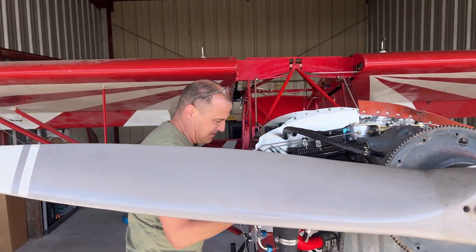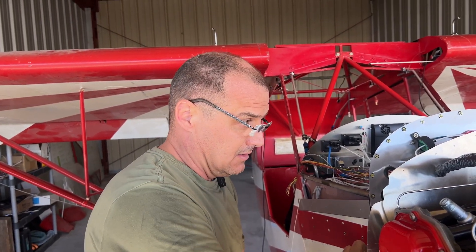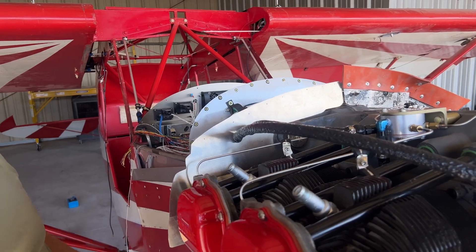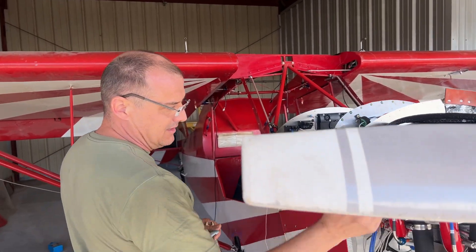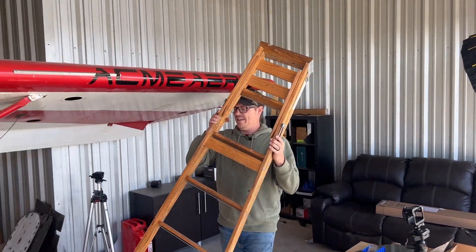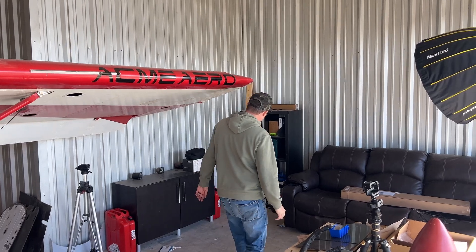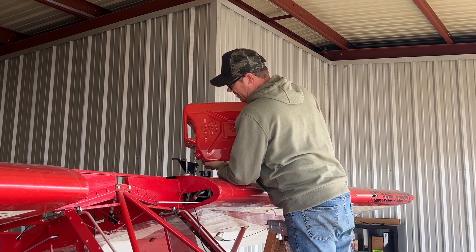Next is priming the fuel system. Same idea as normal priming to start the engine: run the boost pump with the mixture open and just listen to make sure we have fuel coming in and going through the injectors. It'll come out at the bottom, fall down, and you'll hear it atomizing at the injectors, then it'll run down the induction tubes and out the bottom of the throttle body. I'm only putting fuel in one side of the tank — that's all we need for startup testing — and I'll use 100LL low lead.